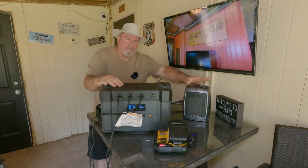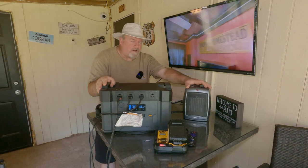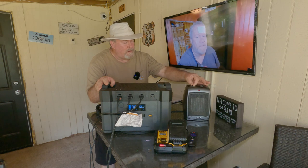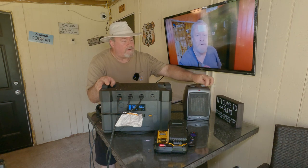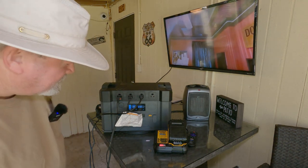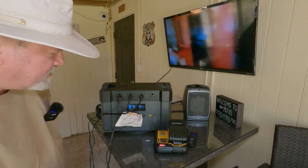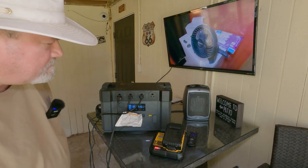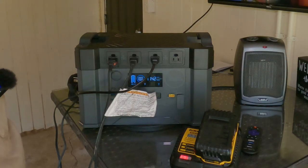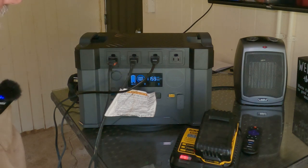It's hot out but let's turn the heater on as high as we can get it. We are pulling 692, 720, 787 watts — it's climbing, it's getting hot. We're at 1100 and climbing, and now it's evened out around 1170 watts. We're at 99% capacity.